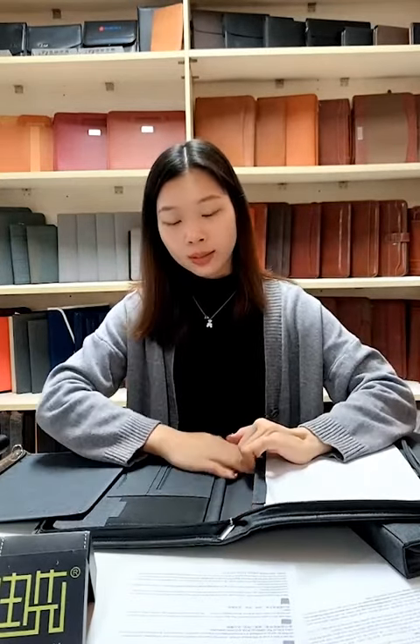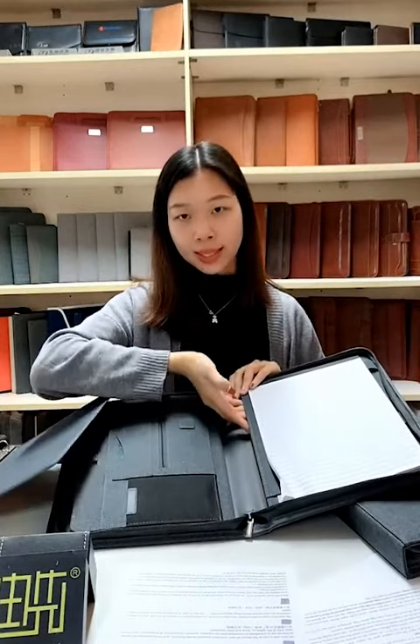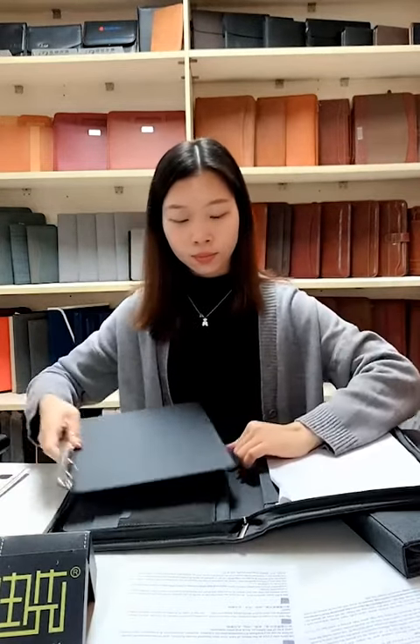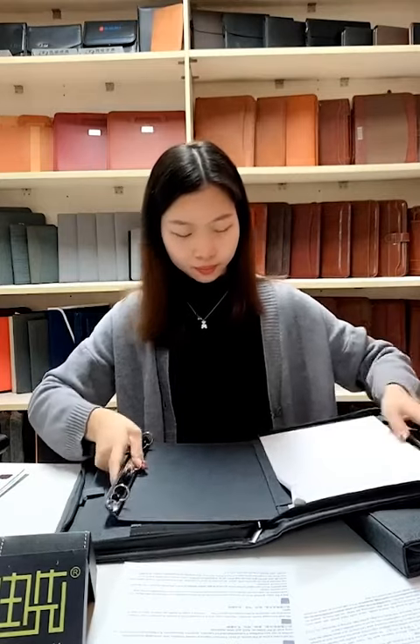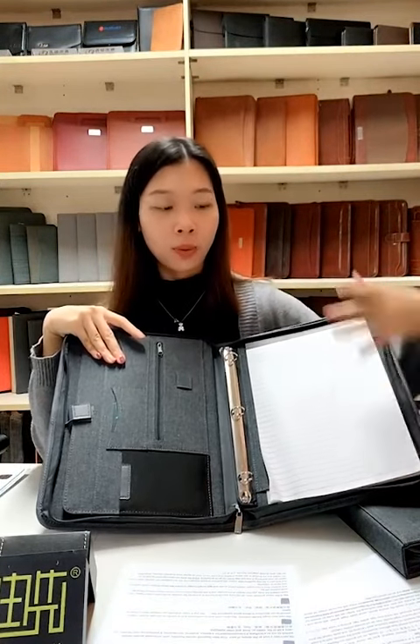If you don't need the ring binder function, you can take it out and put a spine notebook inside instead — you can put the notebook in from the side. The third compartment is a normal design that comes with a notepad, so we can write some notes there.